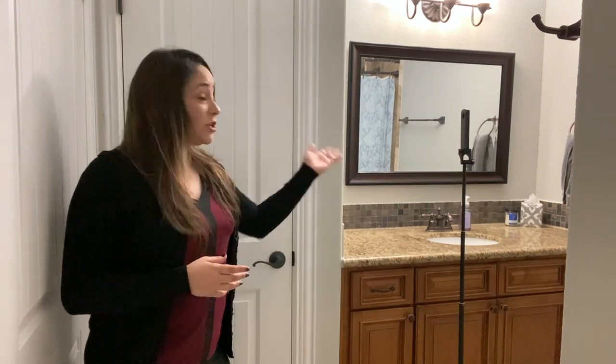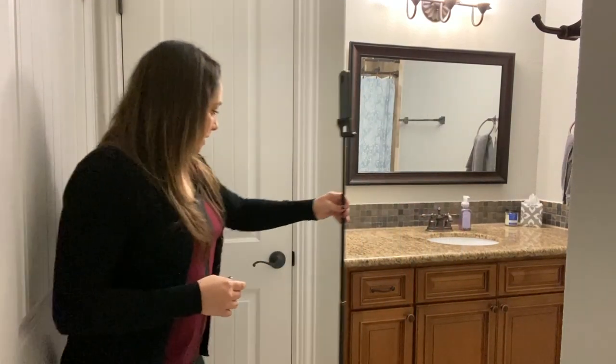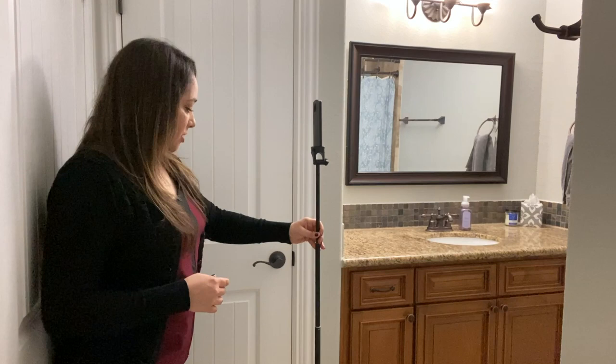Smaller rooms like bathrooms are much harder to shoot, especially if there are reflections like mirrors or glass from a shower. Try to move the camera to a spot where it's not going to see the reflection. Get out of the room, take the photo, and you'll see you have a much better result.